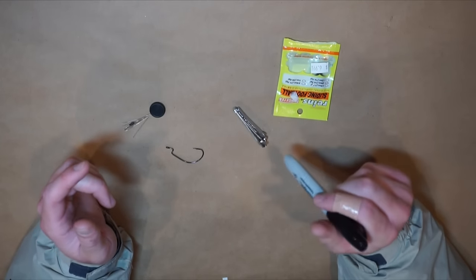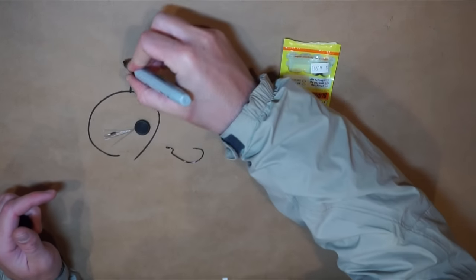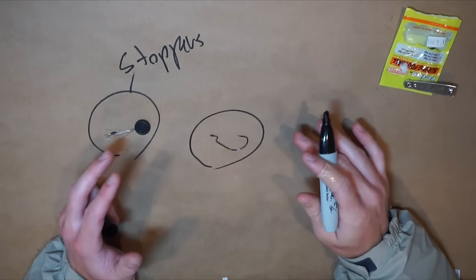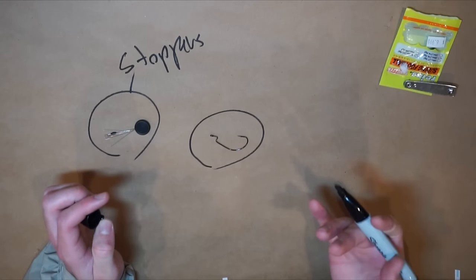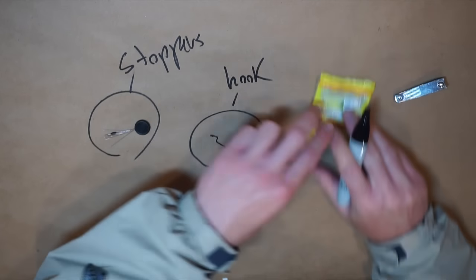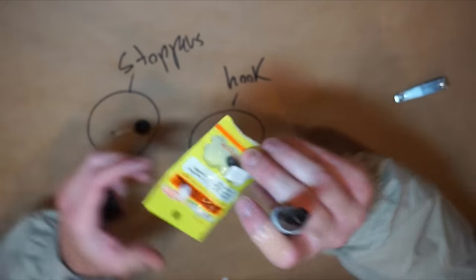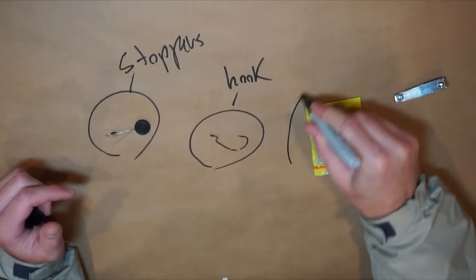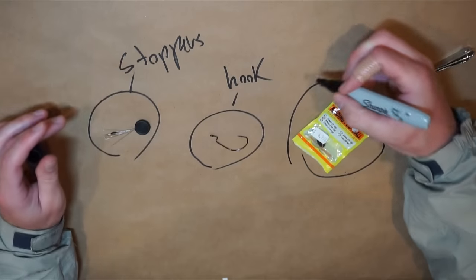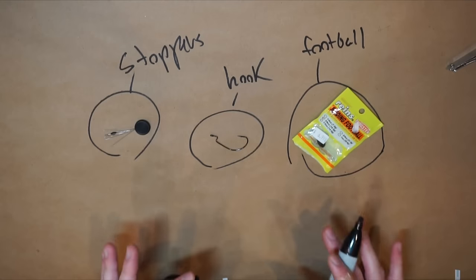Right here are a few things you're gonna need in order for this rig to be successfully accomplished. I've got stoppers, my hook — you can choose whatever hook you want, whatever you're most comfortable with. I know some people don't like wide gap EWGs, but I do. You're gonna have these guys right here, which is kind of like a JDM product from Japan — it's called the Reins Sliding Football, and basically this is gonna tie the whole rig together.